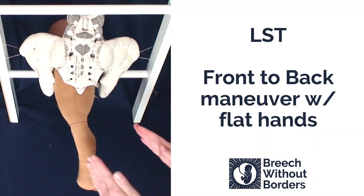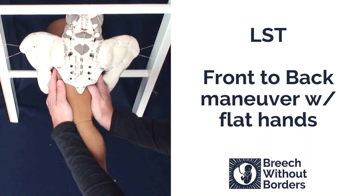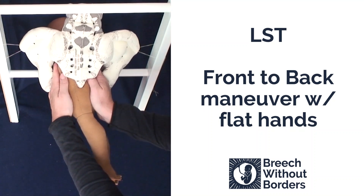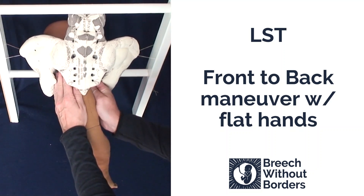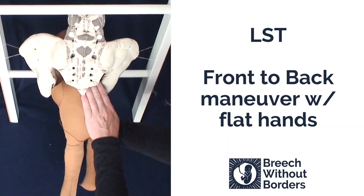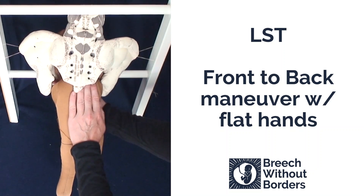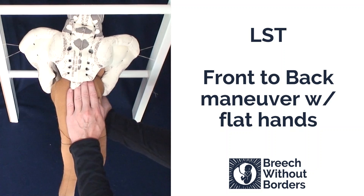For the front-to-back maneuver, we insert our flat hands as high up as we can go. Disimpact. Rotate 90 degrees so the baby faces the mother's pubic bone into direct sacrum posterior. With your bottom hand, sweep down the anterior arm.